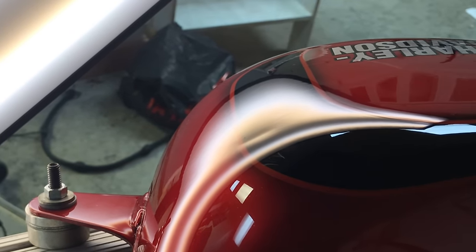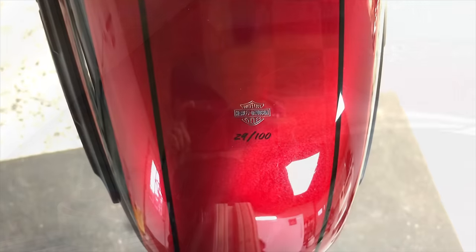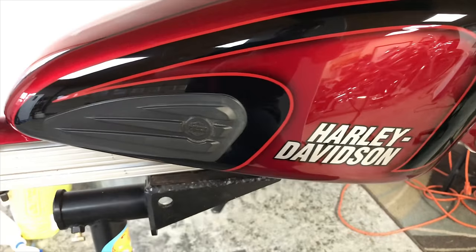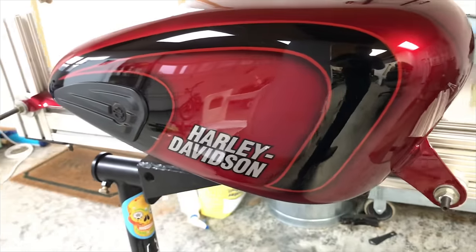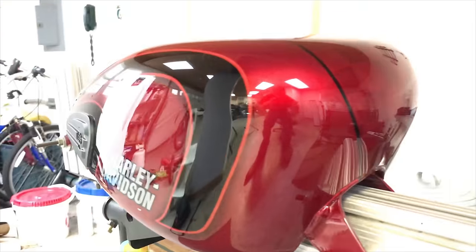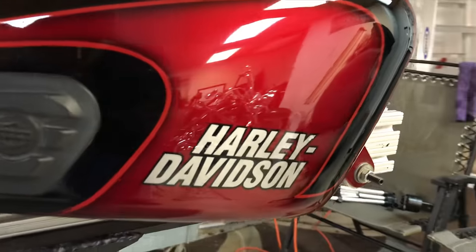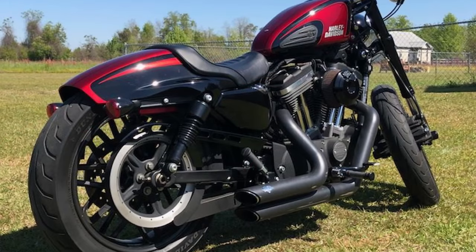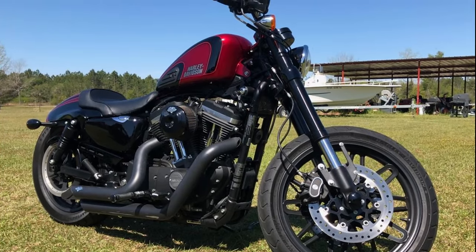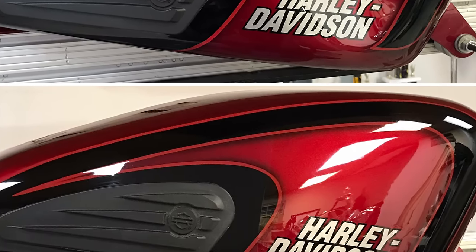That was me wet sanding and buffing the tank after finishing the bulk of the damage. Here we're repairing those two spots in the black stripe — the two smaller dents. This is the finished result, and as you can tell the damage is completely gone. It looks great. There were definitely several points in the repair where I didn't think I'd ever get it to this point, so I surprised myself. We hand delivered the tank back to the customer and they were absolutely blown away — they even sent us photos of the bike after the tank was put back on.